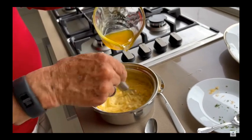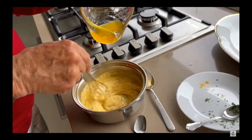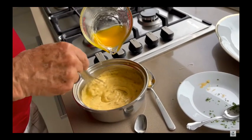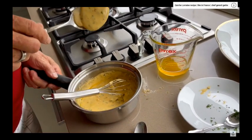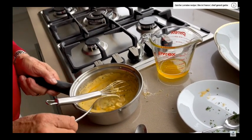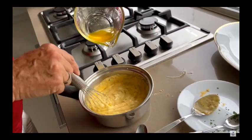Of course, you can use a mixer, but it's not the same. When you use the mixer, it becomes too hard and then you have to add a bit of water or vinegar, so it's not ideal. I prefer the béarnaise made by hand — it's the best.